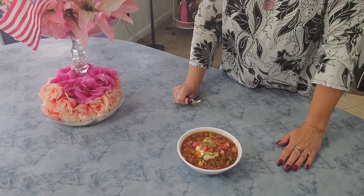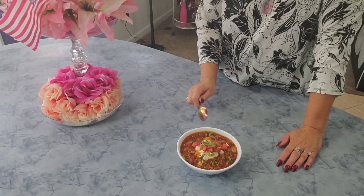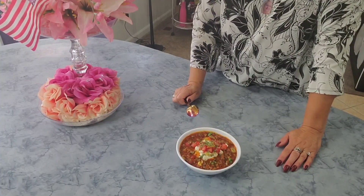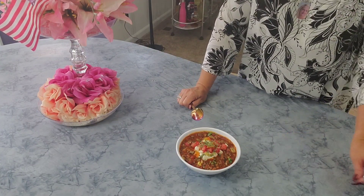So you see our chili is done! I topped it with sour cream, some mild little peppers, some tomato, and green onions. It smells amazing here, guys!